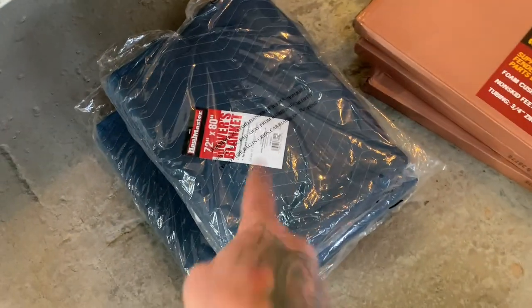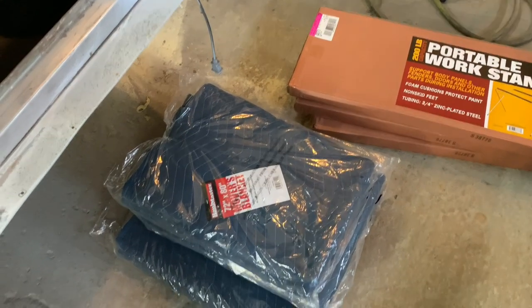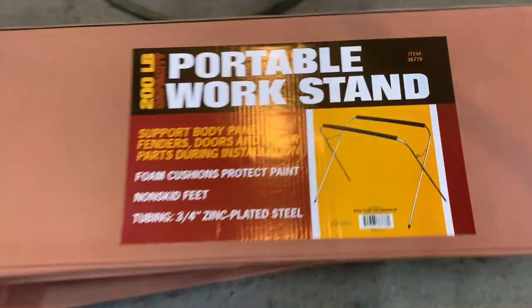We took some of the YouTube money and got some moving blankets because we've got a lot of stuff coming up — we're going to be moving things around and building some new stuff. We'll show you that real soon. This is all stuff that we got at Harbor Freight.